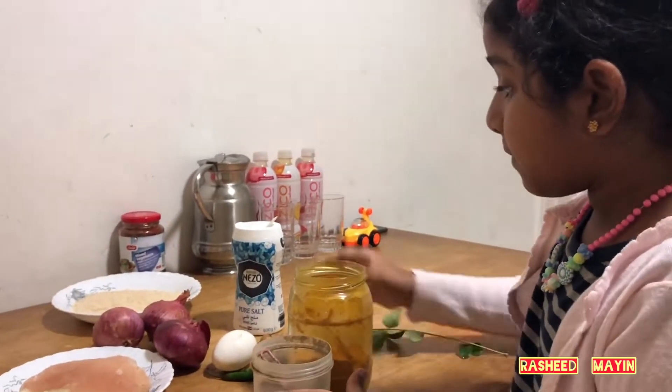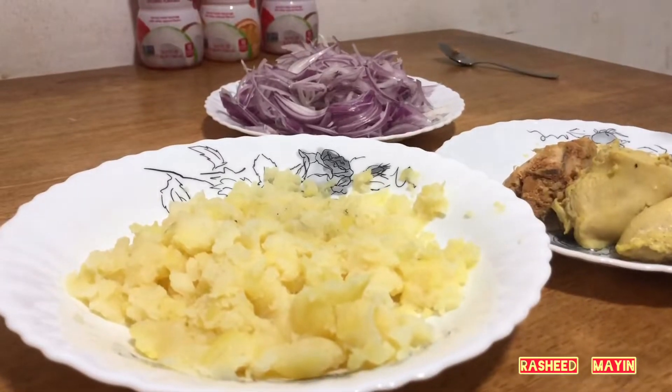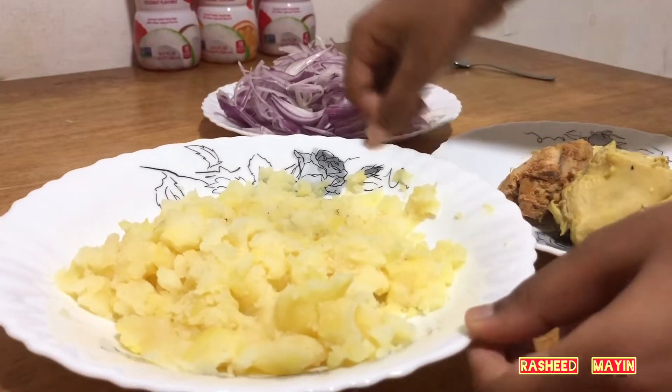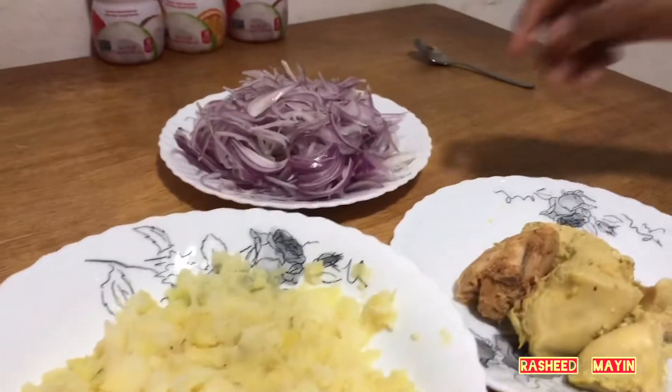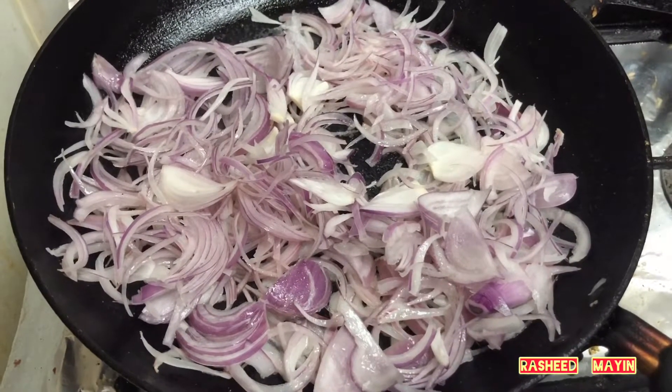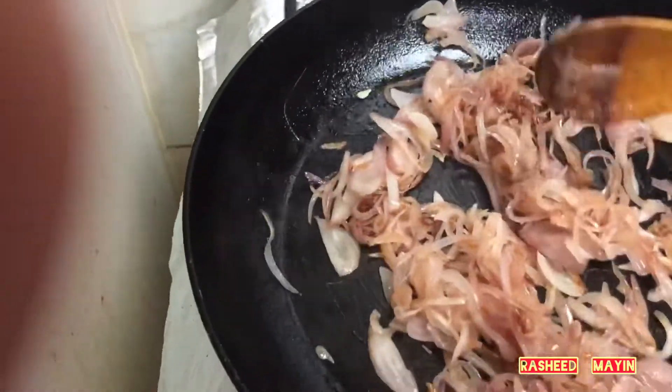Put the chicken cutlet and give it to the chicken. Then we are going to start the chicken. We are going to add the chicken cutlet.